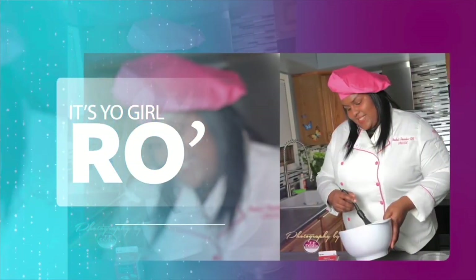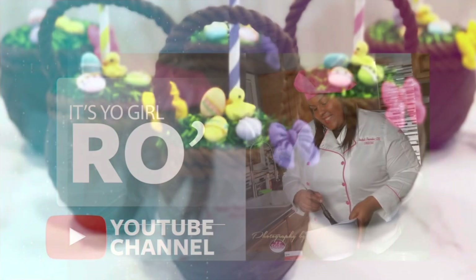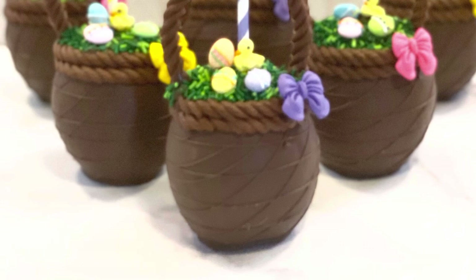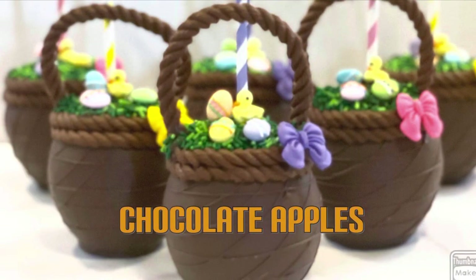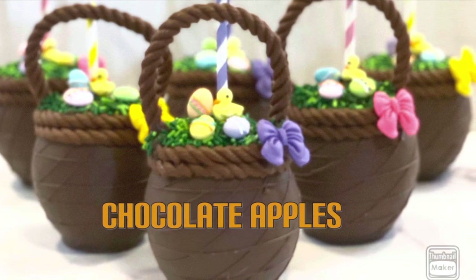It's your girl Ro in the building, and I'm here to welcome you to my YouTube channel. Hey guys, welcome back to my channel. In today's video, I'm going to share with you how to make these amazing Easter basket chocolate apples. For all the supplies for this project, I will leave them in the description box below this video.